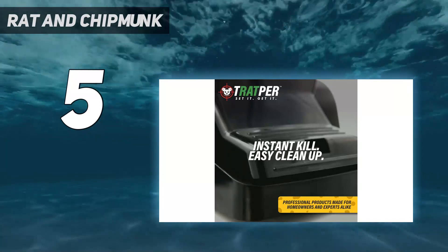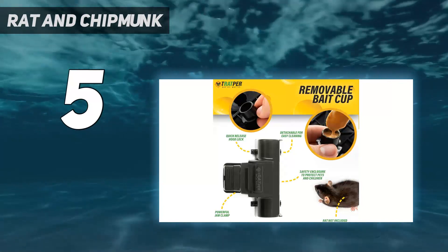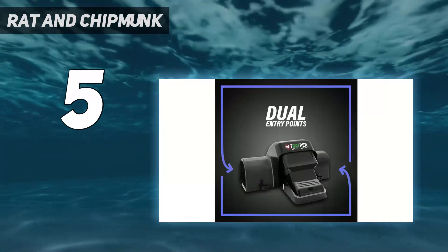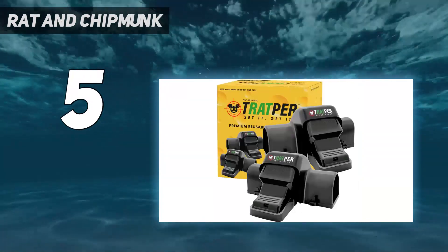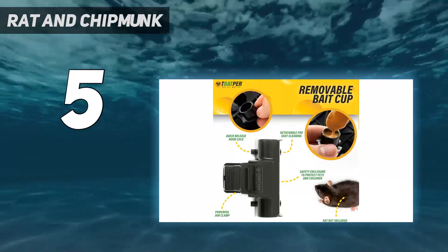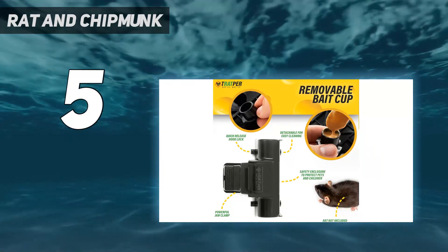To set the trap, you flip the lock so you can open the lid and fill the bait cup. Then lock the lid down and squeeze the clamp to set the trap's trigger. Set the trap in a rodent hotspot and wait for action. The large pedal trigger is very sensitive to a rat's weight, and once the trap snaps, the serrated edges of the bar make it nearly impossible for the rat to wiggle free.